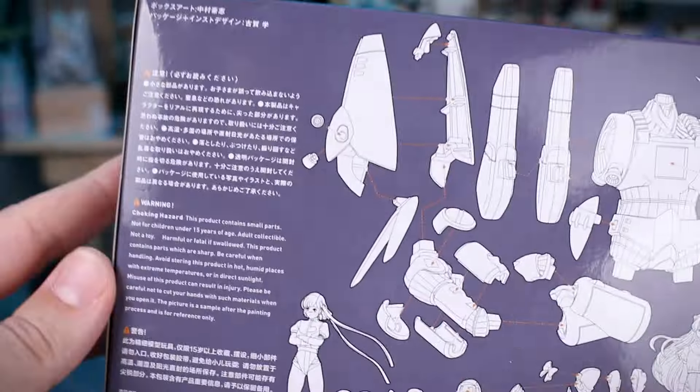All right guys, here he is all built up — obviously before any painting, but this is basically the paint-ready state for the Gunbuster. I wanted to show it to you guys like this because I'm actually surprised just how big this is — it's bigger than I expected. If you aren't planning on painting it, this is exactly how it's going to look straight out of the box. I did do some seam line removal, and I'll talk more about that in a second. If you want to build it with the straight arms, you have all the parts for that, but I'm going to stick with the big crossed-arms pose.